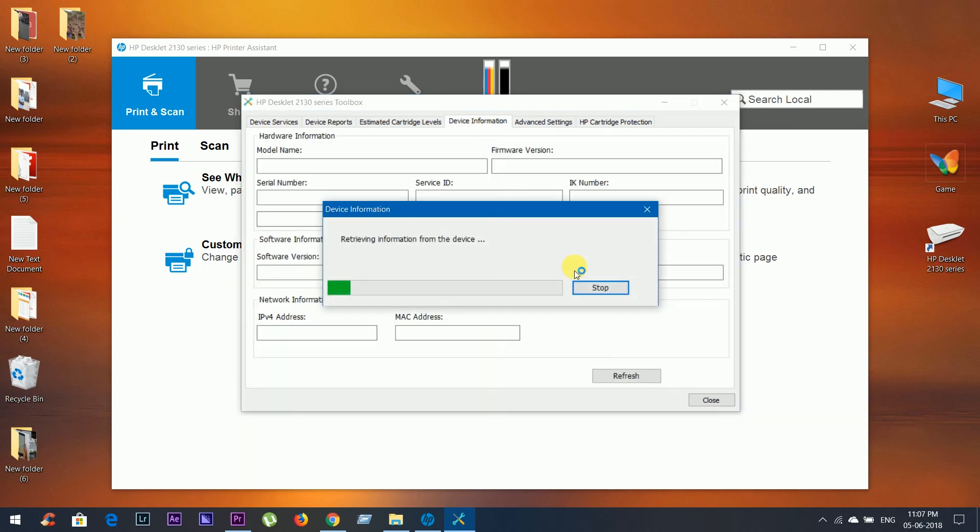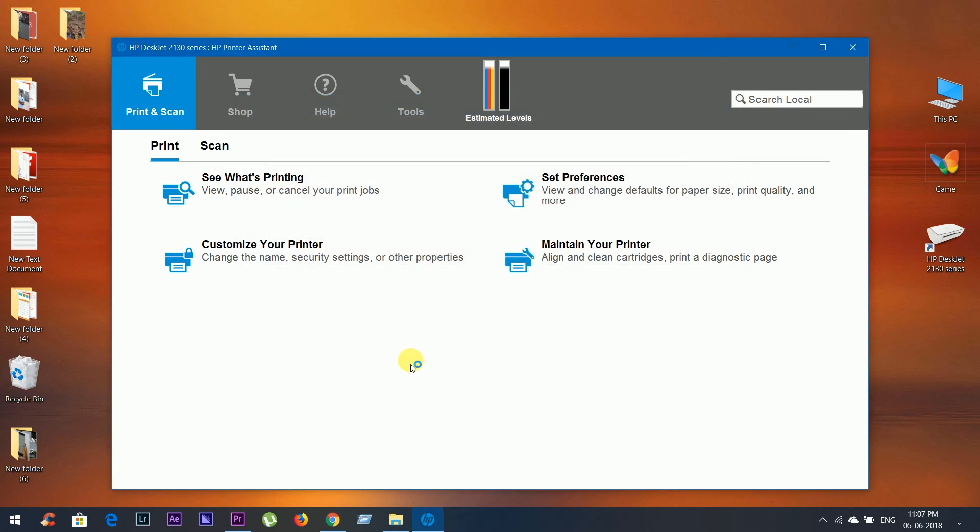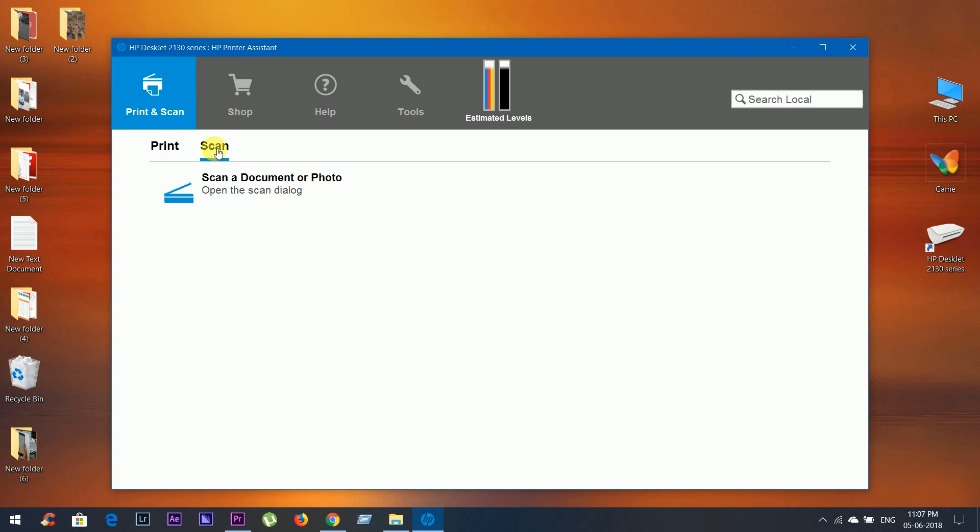Now for scanning a document, place the document on the glass plate inside the printer. Now go to the scan option and click on 'Scan a Document or Photo'.